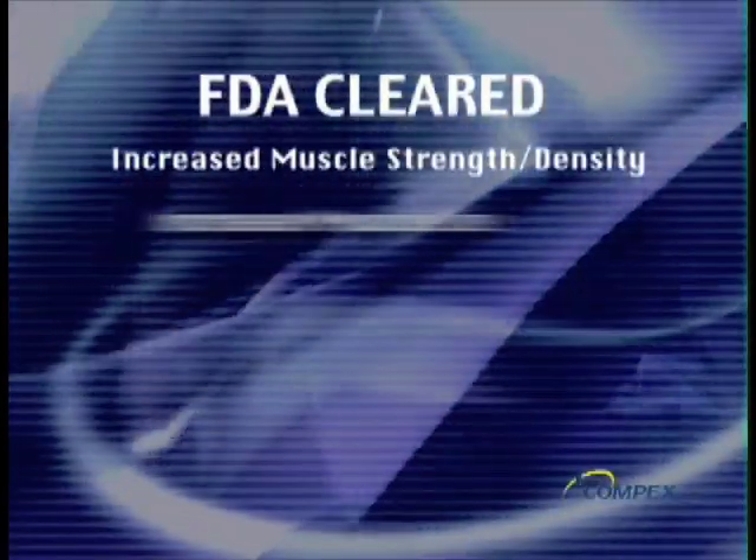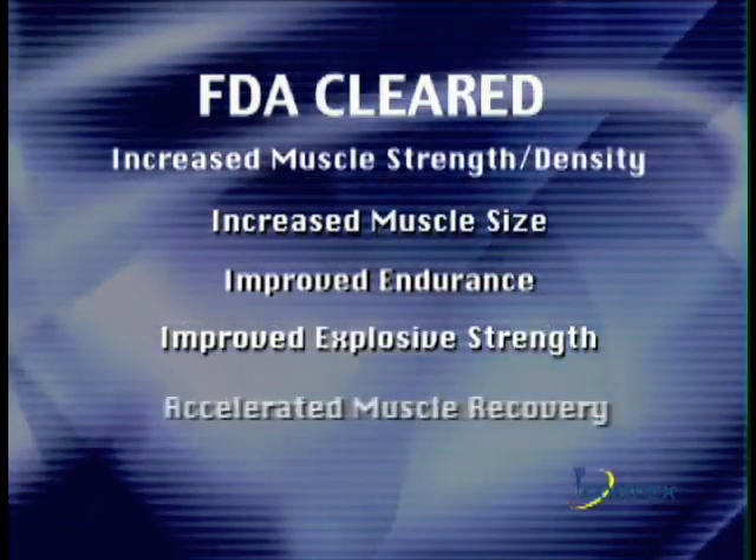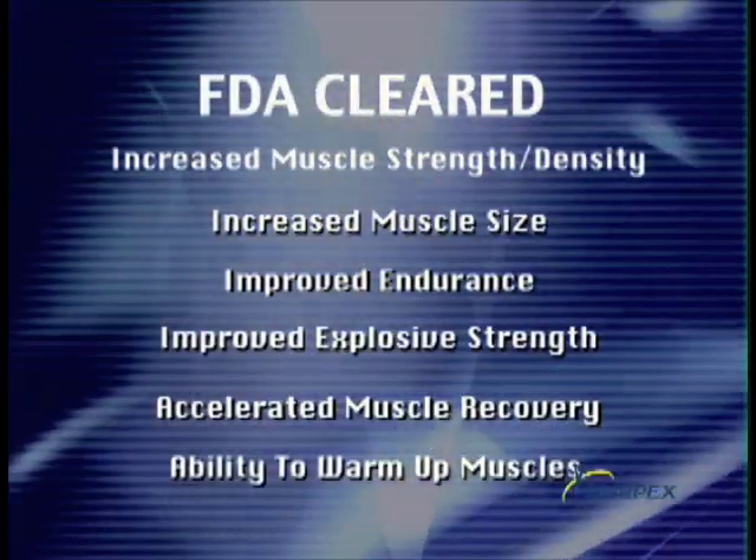It has been proven in clinical research to enable users to gain increased muscle strength, increased muscle size, improved muscle endurance, improved explosive muscle strength, accelerated muscle recovery, and the ability to warm up muscles.